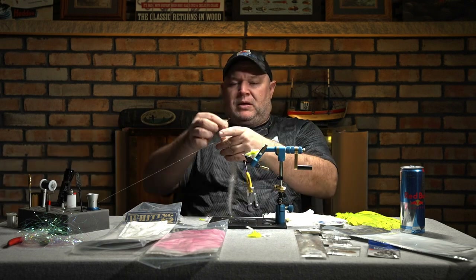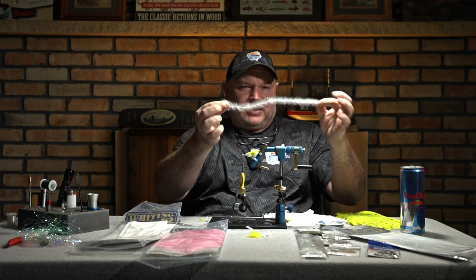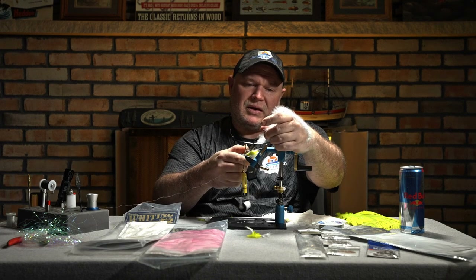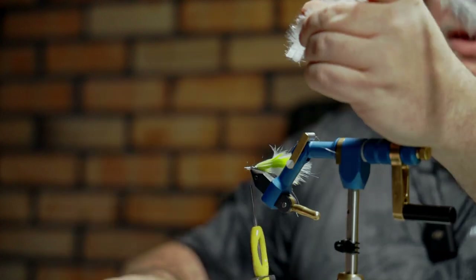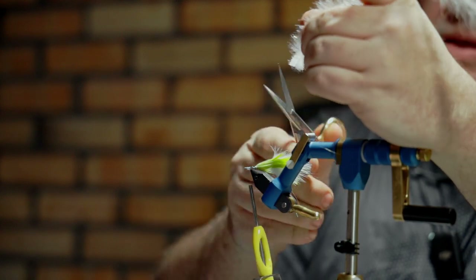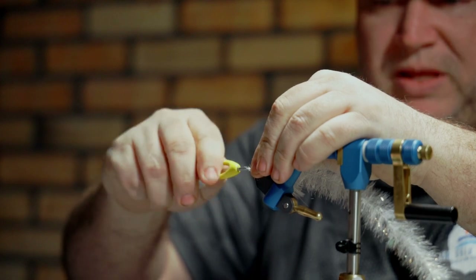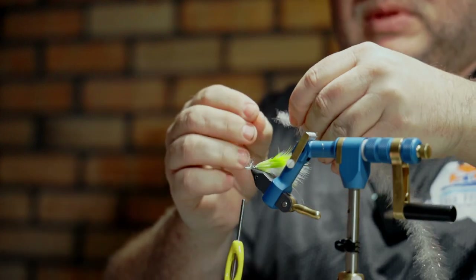Now I have my Flash Blend Bait Fish Brush — it's really long and I don't need it quite that long, so I'm going to line it up and cut right down either side of the wire, cutting off a good bit of material on either side until I just have that tiny little bit left. I want to fan that out and make sure I get it down to exactly the length I want. Then I'm going to tie it in by the tip — be really careful because these things are ridiculously sharp on the ends.